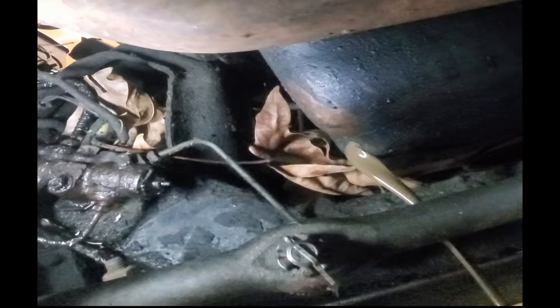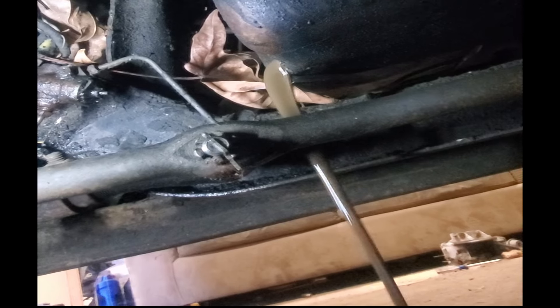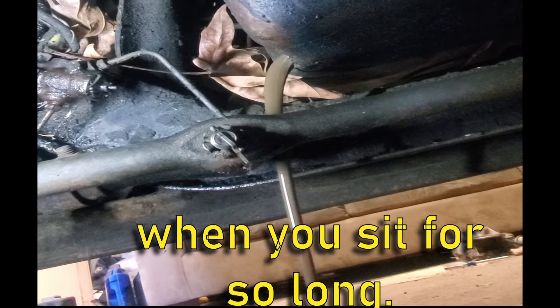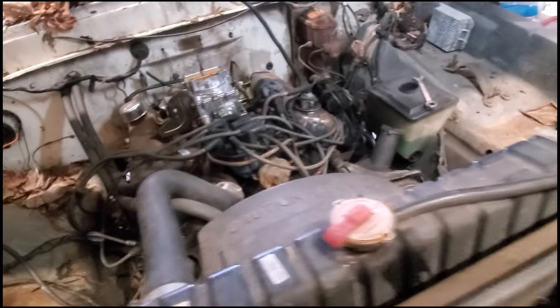Now we're getting ready to drain the oil — and oh, look at that caramel color. I guess that's what happens when it sits for so long. I'm back again, got that mounted, got the oil changed, put that back where it's supposed to be, and I think that's it.